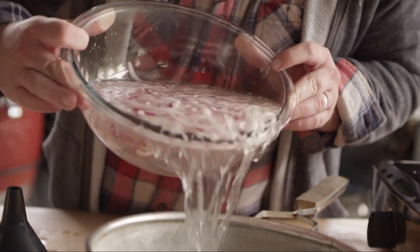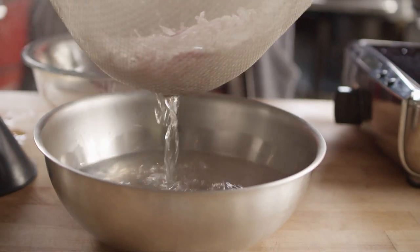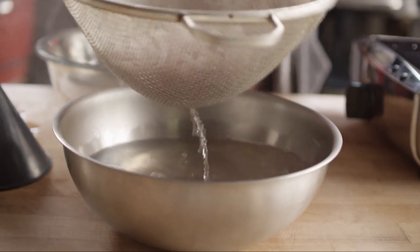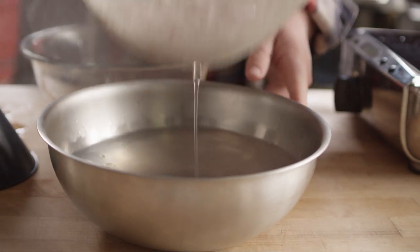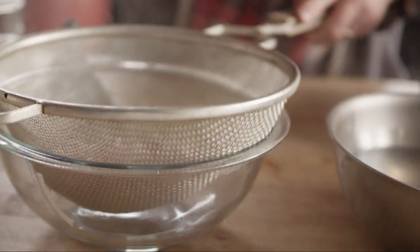So only about one minute in the hot water, and then we'll strain it off. Let's set these aside and we'll get to work on our pickling solution.